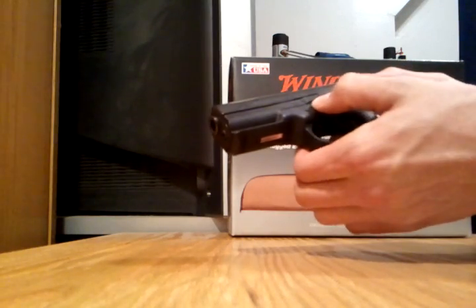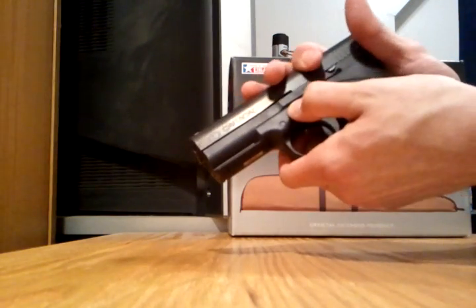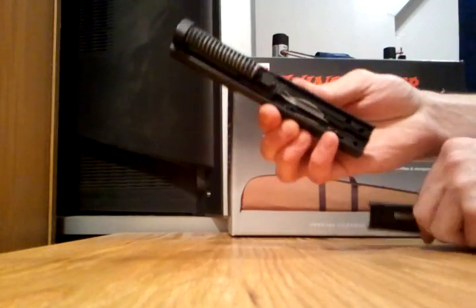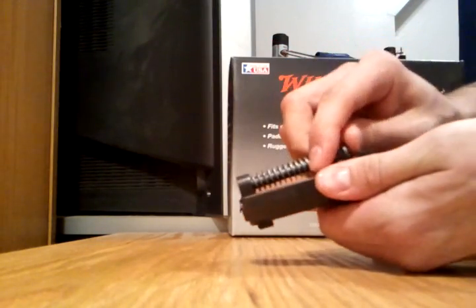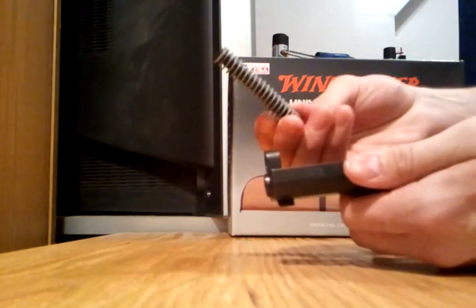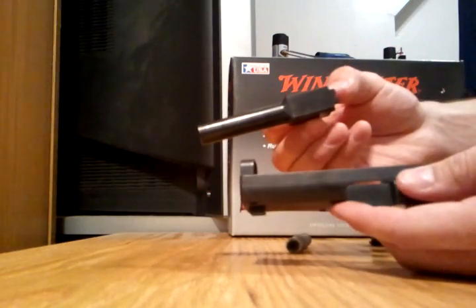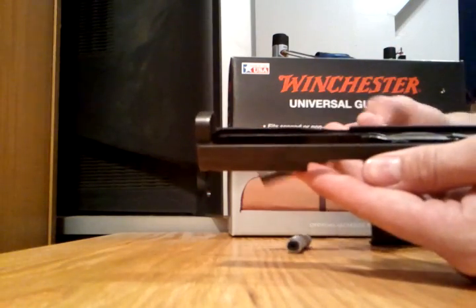There are two tabs, one on either side, similar to a Glock. Pull back a little bit on the slide, pull the tab straight down, slide it off, and then take out the recoil spring guide rod assembly and pop the barrel out — and that's pretty much it.